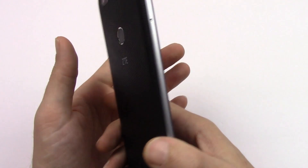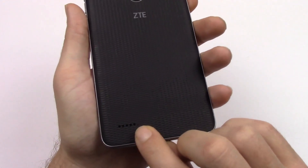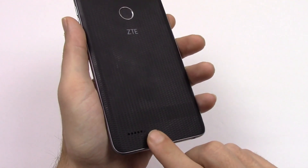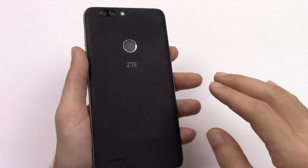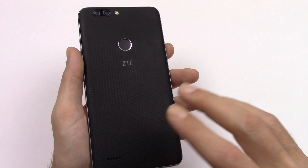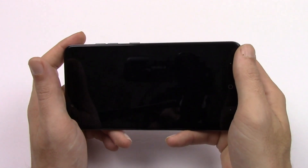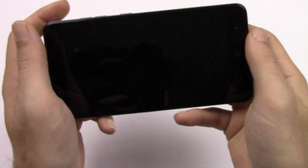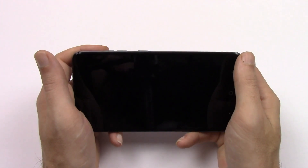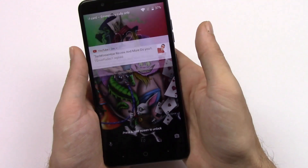Another thing I found that I don't like is the loudspeaker on the bottom. It's not loud at all — very, very quiet. Even with the Dolby Digital app it's really, really quiet. And it's very easily covered naturally when you're gaming, which this device does do well. But your fingers naturally rest right over that speaker, and I really don't like that about it.